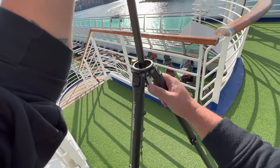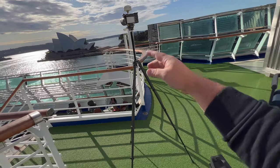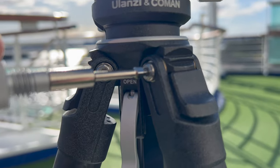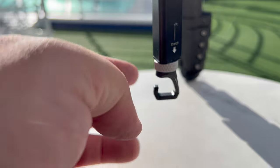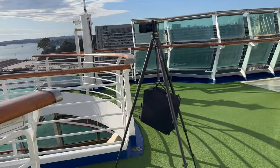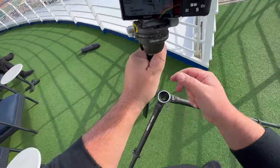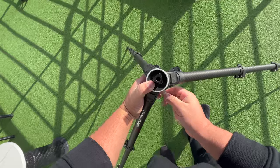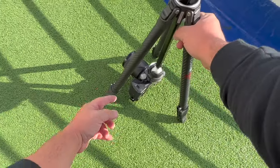It has a center column that you can raise or lower to fine-tune your shot. At the bottom there's a small tool you can use to tighten or loosen your legs. You can also screw in a hook on the bottom to hang your backpack or sandbags for even more stability. Or you can flip it over to get a very low-to-the-ground tripod shot, which is great for macro or product shots.